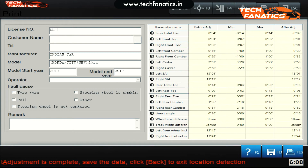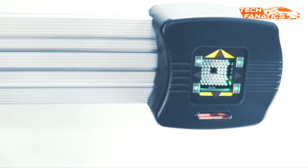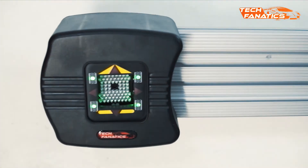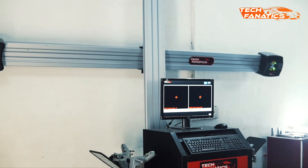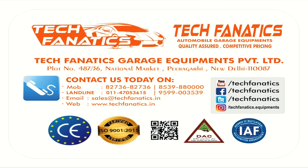Once all the wheels are aligned, write the information of the vehicle and the vehicle owner and print the alignment report. Always remember, when it comes to alignment, Tech Fanatics is the way to go. To know more about this product, visit www.techfanatics.in — link is in the description. If you like this video, give it a thumbs up and subscribe if you haven't already. This is Tech Fanatics, see you in the next one.